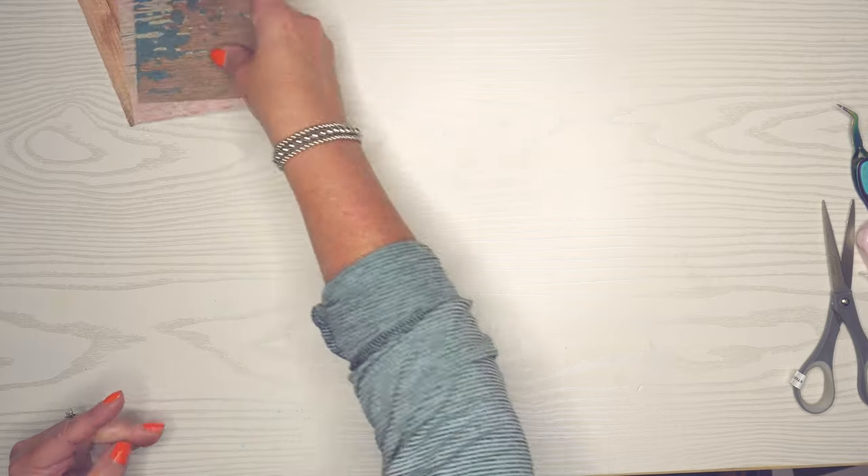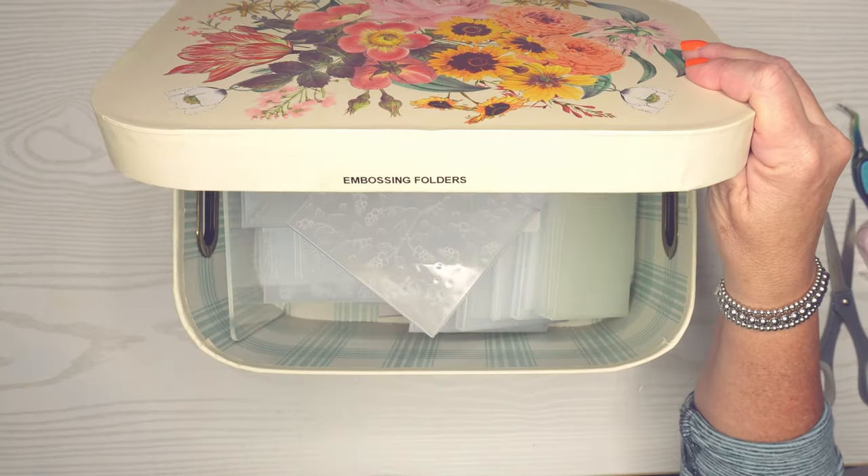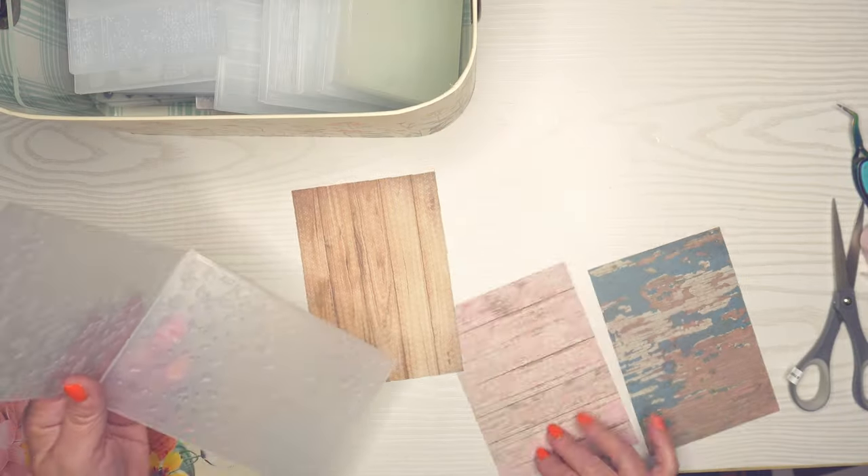I've got these three background design papers and we're going to use some embossing folders today. This is my little box that I keep my embossing folders in. I'm going to look for some 3D embossing folders for this technique and we're going to use some different colors of inks.